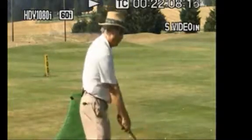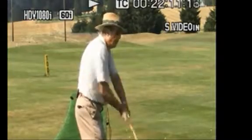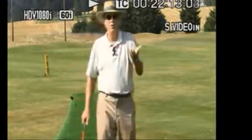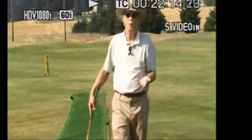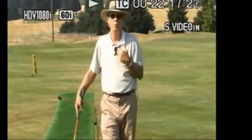Most students when they first do the drill pump with their arms, of course, because they think you're supposed to hit the ball with your arms. So keep those arms tight against your chest while you pump.